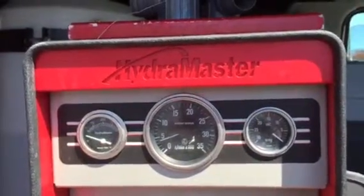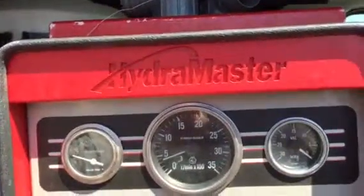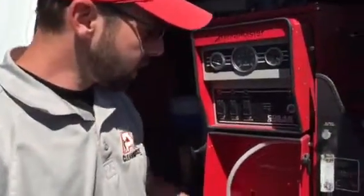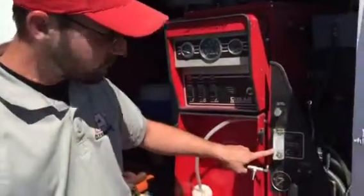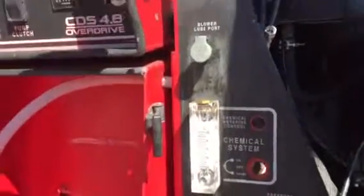Right now our number one carpet technician is going to tell us a little bit about the maintenance of our HydroMaster carpet machine. So right now I'm doing an overhaul on the chemical metering system. I'm replacing this glass piece right here — it's called a flow meter. This is what measures the amount of detergent that we're actually putting into our steam to clean the carpets.